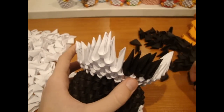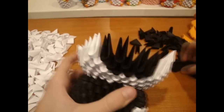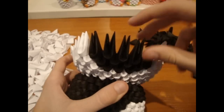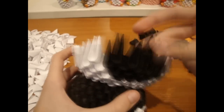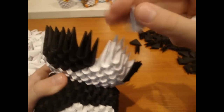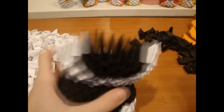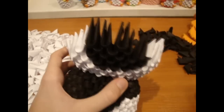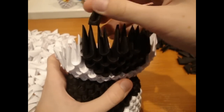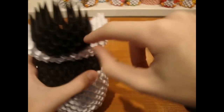Now add here 4 black pieces, 5 on top, and 4 here. Add white inverted pieces here and here. Now add here 5 black pieces, then 4 on top. Now repeat this here and fill here with white pieces.